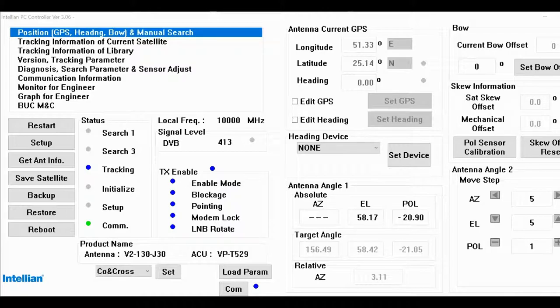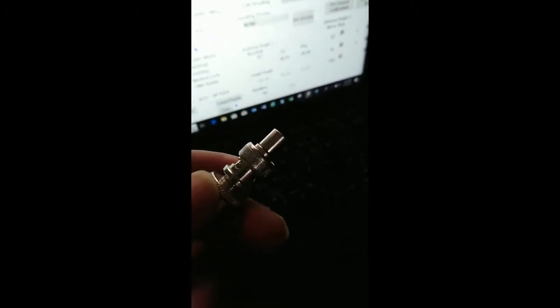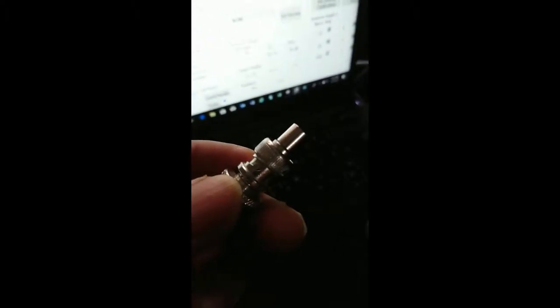First, I have to check the cable and the voltage going to the BUC. I have this 50-ohm termination socket. Let's check the continuity of the transmit cable. I'll remove the transmit cable and plug this one in.